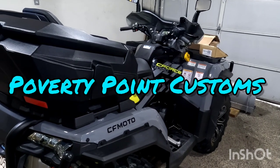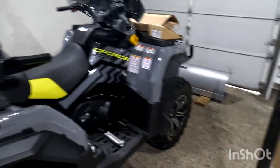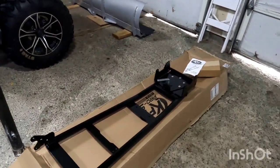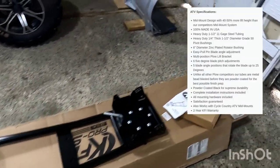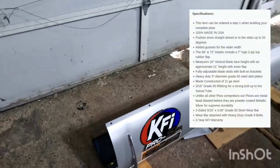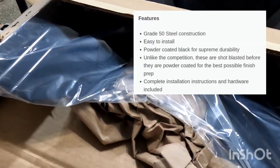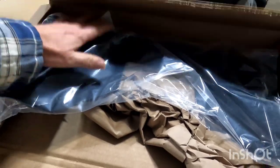Hey folks, Poverty Point Customs here. This is my 2021 CFMoto C-Force 1000. What we're going to do today is install a new KFI Pro Series plow onto the ATV. This is a KFI push tube that I bought, a 66-inch KFI Pro Series plow blade, and then the KFI plow bracket. This is going to go underneath the ATV and mount underneath.